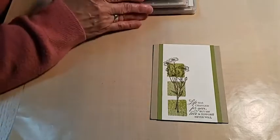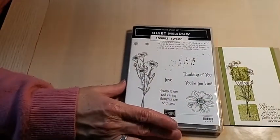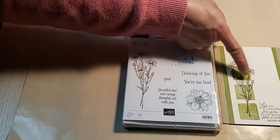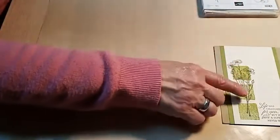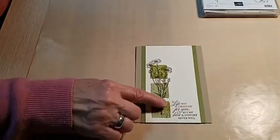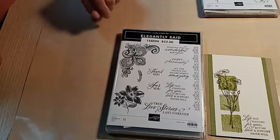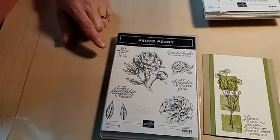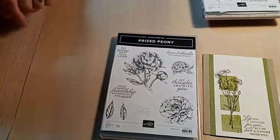If you go to Stampin' Up! and search 'sympathy,' the stamp sets suggested include Quiet Meadow, Thinking of You, and the Flowers — which I used here. The sentiment 'Heartfelt Love and Caring Thoughts Are with You,' and 'Life Has Changed for You but My Love and Support Never Will' is from Elegantly Said. 'True Love Stories Last Forever' would be nice for someone who loses a spouse. The Prized Peony has 'So Sorry for Your Loss,' and 'My Thoughts Are with You' would work nicely too.